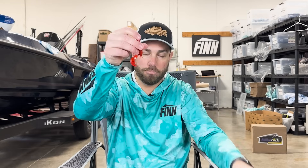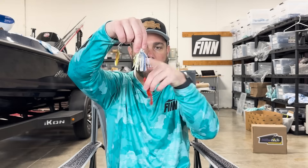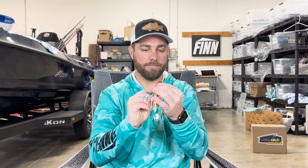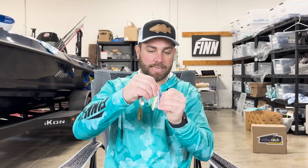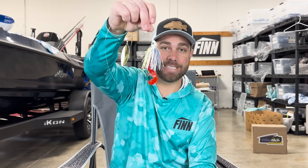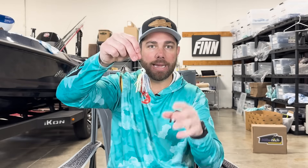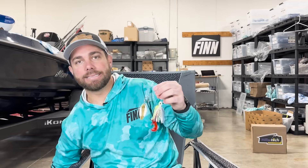All I'm going to do is take one of these pinchers off — literally just pull one off like that. Then I'm going to make sure that pincher is on the opposite side of my hook point. Here's my hook point and my blades — I want that pincher on this side. Then I simply line it up and feed it right up the hook shank. This particular spinnerbait is a Berkeley spinnerbait with a very long hook shank, which I really like and will talk about in a minute.